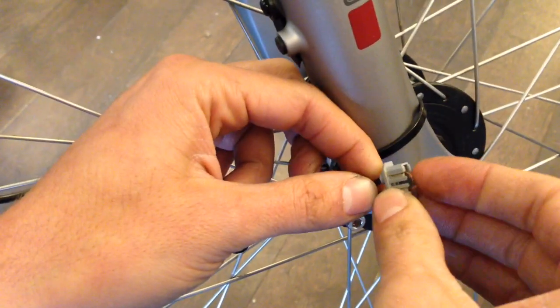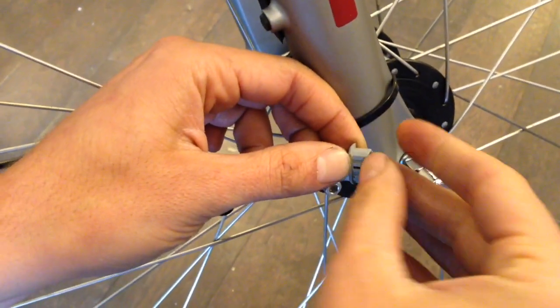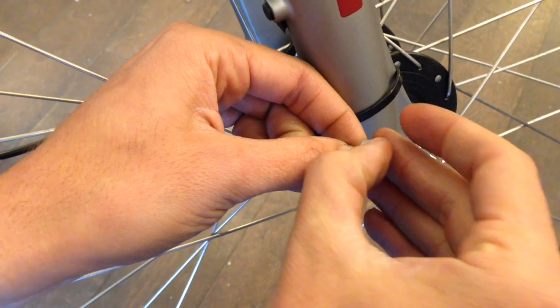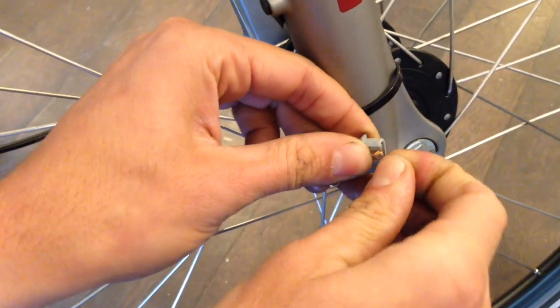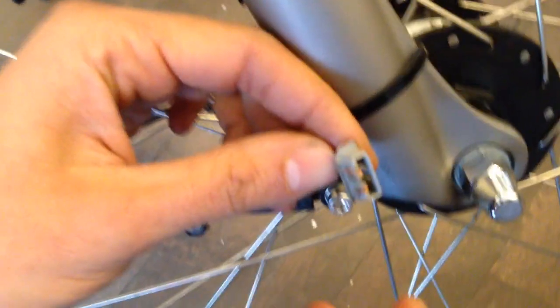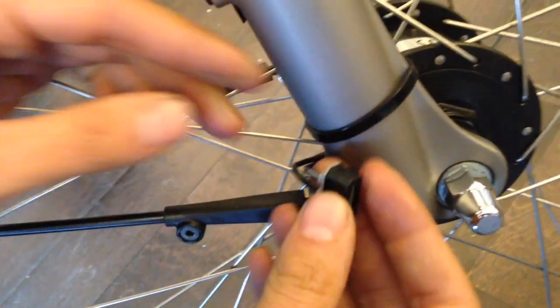When they're up there, you want to wrap them around the top, right through the groove. Once they're wrapped around the top, just put your cover back on and it's going to hold them in place.